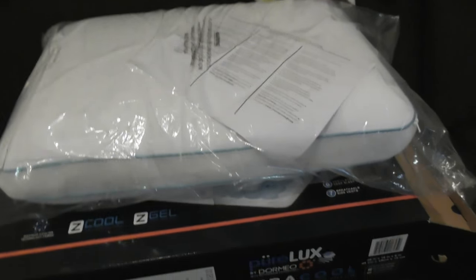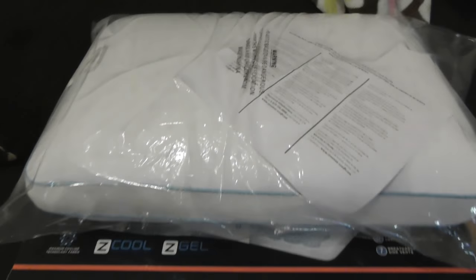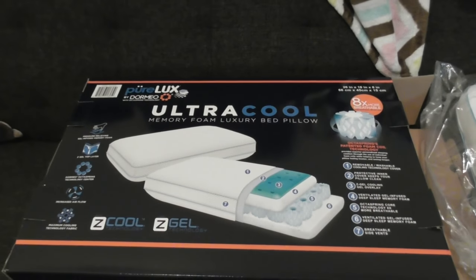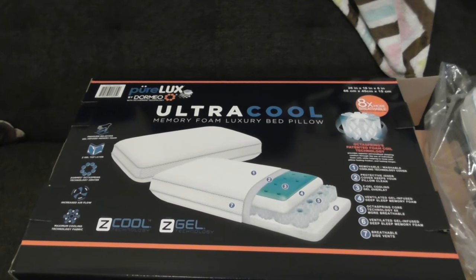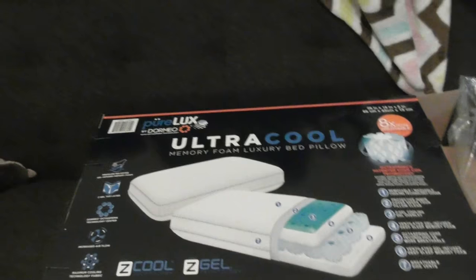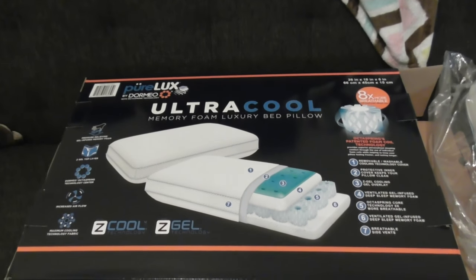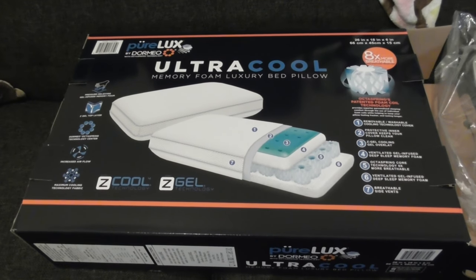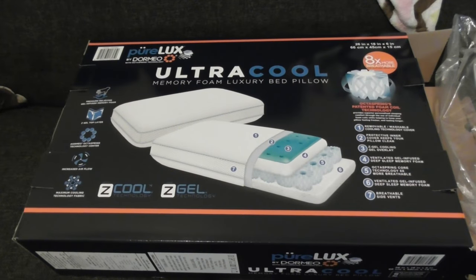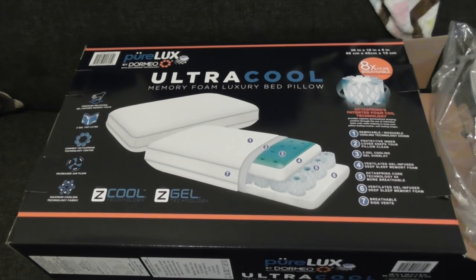That's my review of the PureLux pillows. I will be returning both of them because they do not work for my body, my head, or my neck. The Ultra Cool did seem cooler than the Memory Foam one, but I wasn't happy with either of them. They might be good for you though. If this helped you, please give a thumbs up, subscribe, and like. Thank you, and happy sleeping.